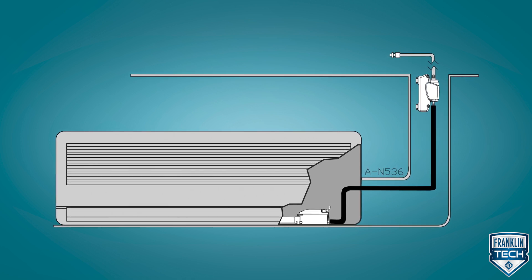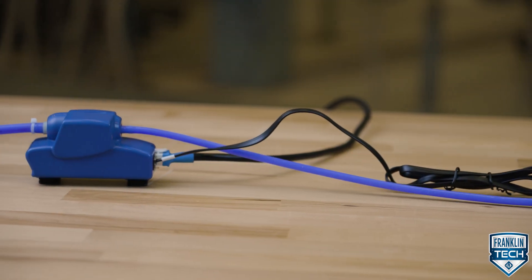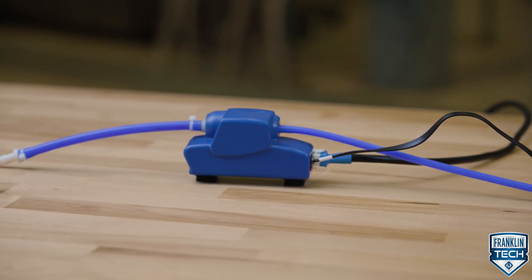Installed within the line set cover, the control pump does not touch the line set. This keeps the pump from vibrating, therefore reducing noise while the system is operating.